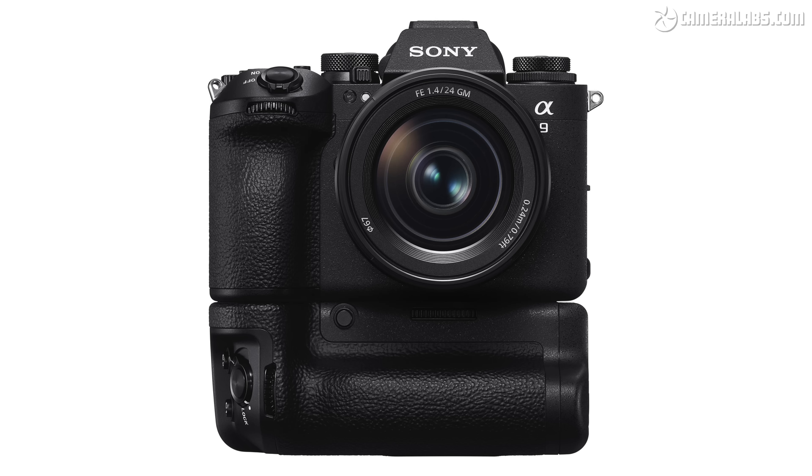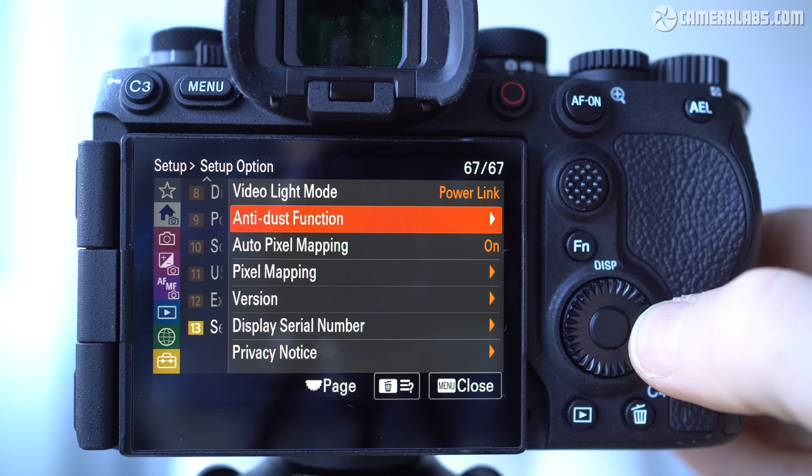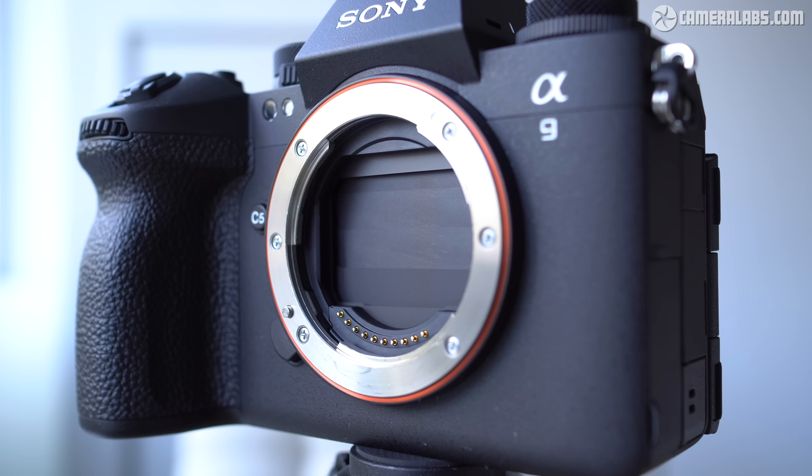Now onto the headline feature: the first full-frame CMOS sensor with a global shutter. This allows the camera to dispense with a mechanical shutter altogether for image capture, although it needs alternative dust protection. In setup menu 13 there's an anti-dust section with the option to deploy a curtain at power-off, looking a lot like a mechanical shutter curtain. But be in no doubt — there is no mechanical shutter option for shooting images, nor any electronic first curtain. This is 100% electronic shutter only, meaning it's also noise and vibration free.